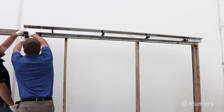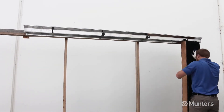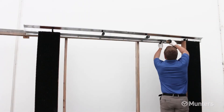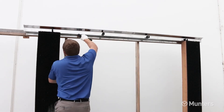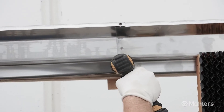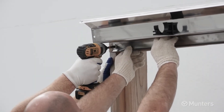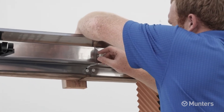Loosely secure the distribution cap in place using one pole barn screw in the end slots. Insert one piece of cooling pad at each end of the distribution cap and use these pieces to adjust the height — the distribution cap should fit down tight to the cooling pad. When the distribution cap is in place and level, tighten the 2 pole barn screws, then install 3 more pole barn screws in the remaining slots. Install the remaining distribution caps by butting the mounting flange of each next cap up to the previous one, with the splash guard overlapping the previous cap. Make sure each cap is level, loosely secure with one pole barn screw, then fasten the 2 distribution caps together using 2 hex bolts and wing nuts. Repeat for the entire length of the framed opening.